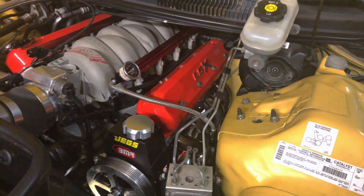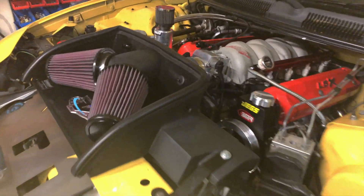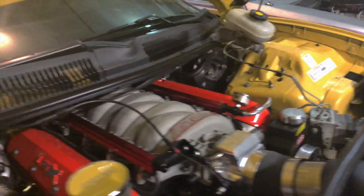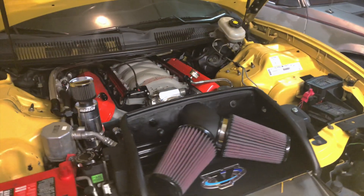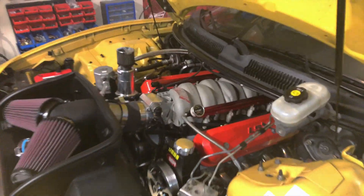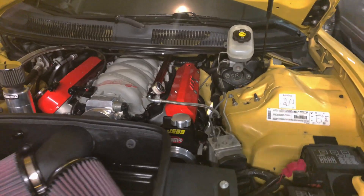I just finished up the wire tuck and it is clean. Wow. No more wires draping across the fenders, no more coil packs on the valve covers, and no more coil pack harness running across the valley. And it looks — I'm just super happy with it. A lot of time spent cutting and extending, soldering the harness, but here we are, all done.